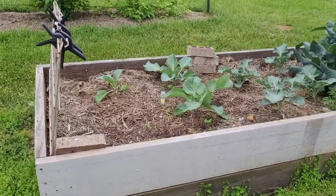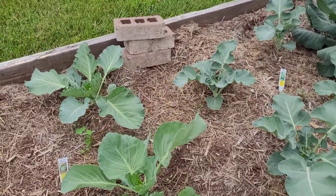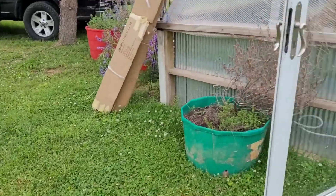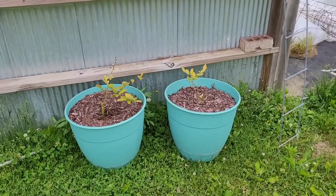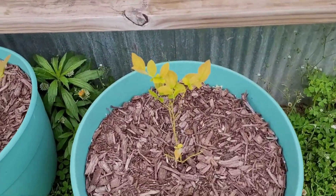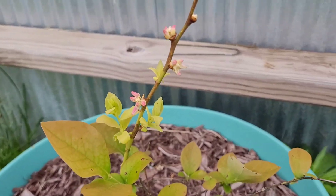Here are some more cabbages that I planted — these were starts that I had bought. My bok choy went to seed. But I've got blueberries here; I didn't think they were going to come back, but look at that — I might actually get some blueberries this year.